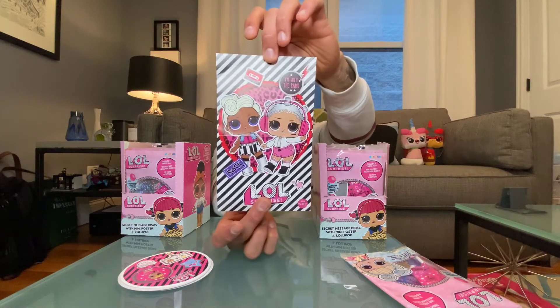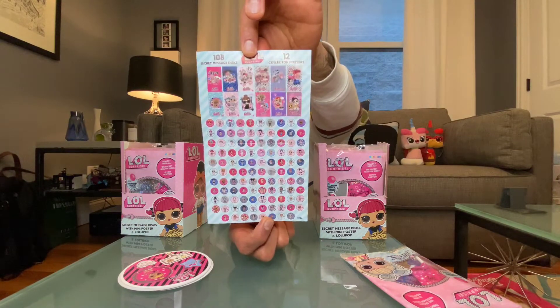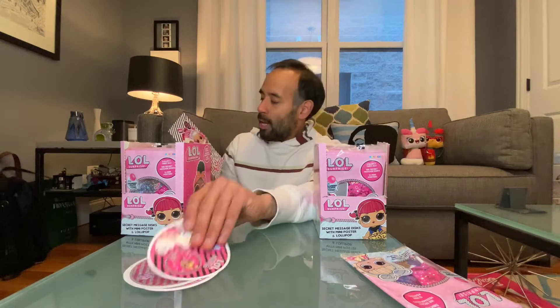There is a ton of these to collect — there are 108 different versions and variants of the secret disc messages, and 12 posters. This is poster 4 of 12, and on the back you can see all the different discs and the different posters. I think it's very cool — you may be able to take the poster and do something really cool with the disc if you got a matching one. There's a lot of fun stuff you can do with this if you're crafty. Now I'm gonna start diving in and opening these.